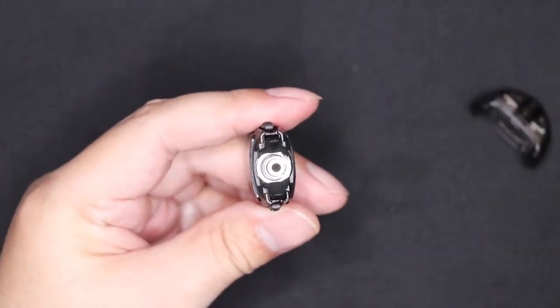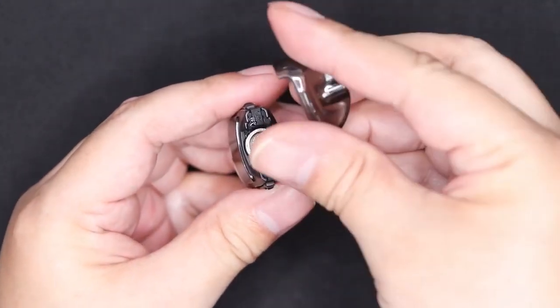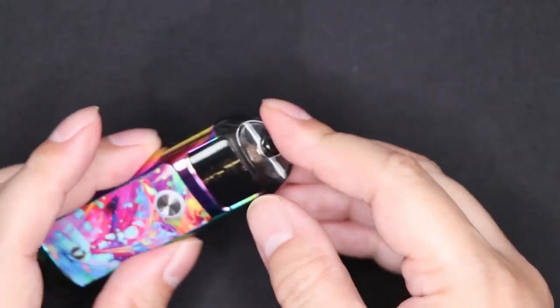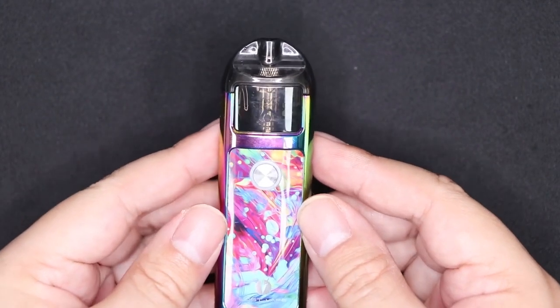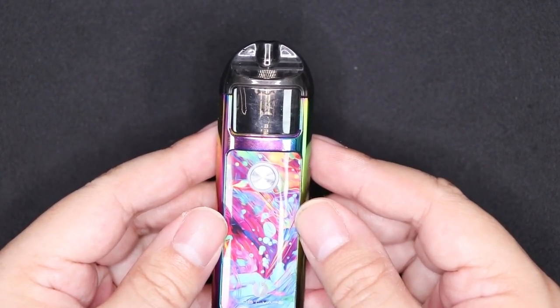Pop it all the way up to there. Then once it's filled up, pop the rubber stoppers back down, just like that. Get the top of the tank pod, clip it back into place, and then pop the whole pod back in like that.